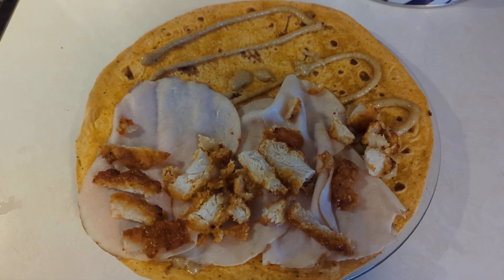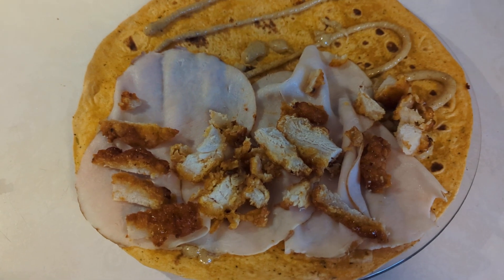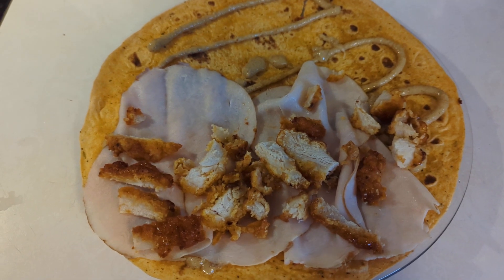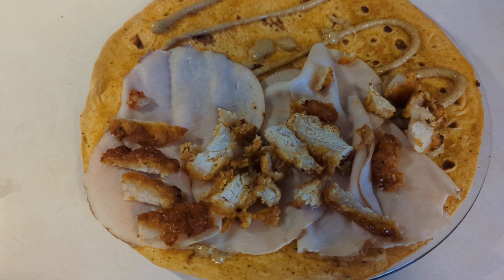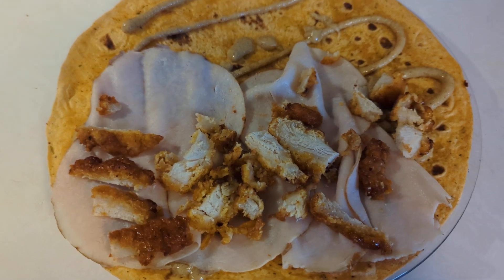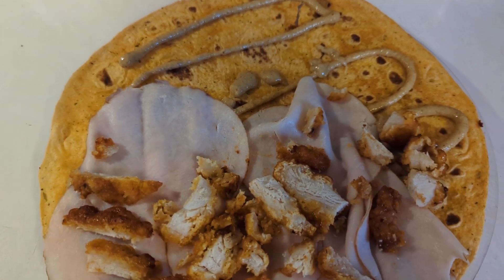Hello YouTube, welcome back. Today we're getting lunch ready. So far we have a sun-dried tomato tortilla wrap with some turkey, and some diced up honey barbecue chicken that was in the air fryer — we just cut it up. The honey Dijon mustard is the base.